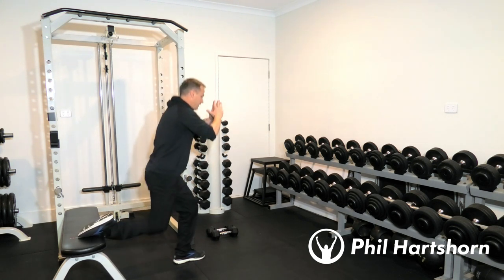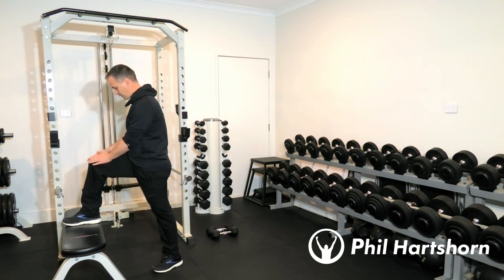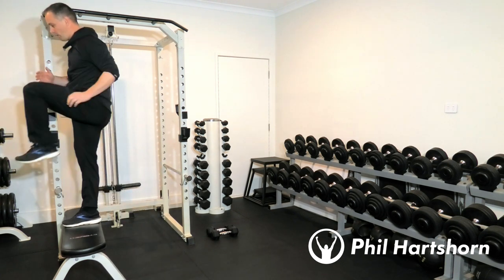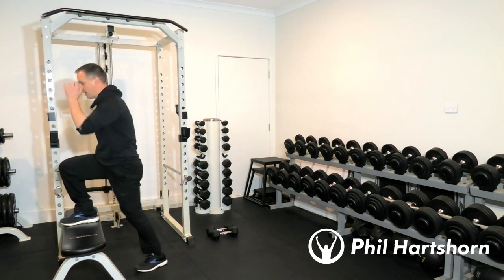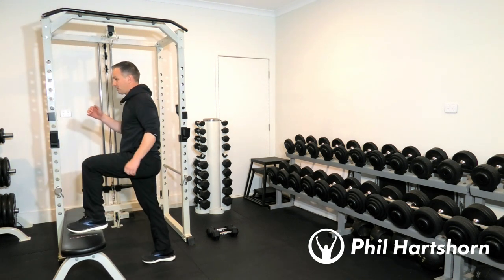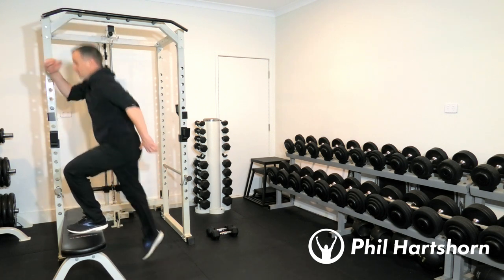Once you've done 10 of those, straight away we're on to step-ups. We're going to keep the leg on the bench and do five on one side. You can get your arms working at the same time, and you can also add a little jump if you want to make the movement more explosive and difficult. Then change legs — five per leg.